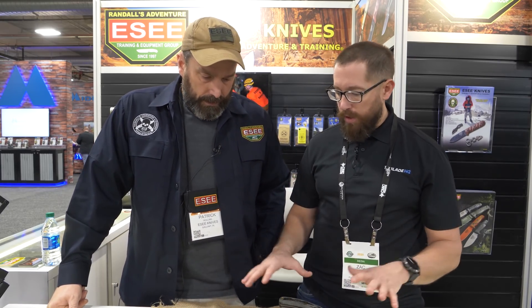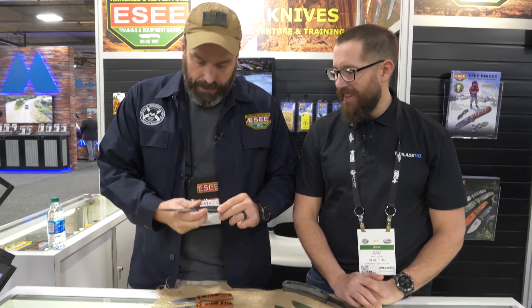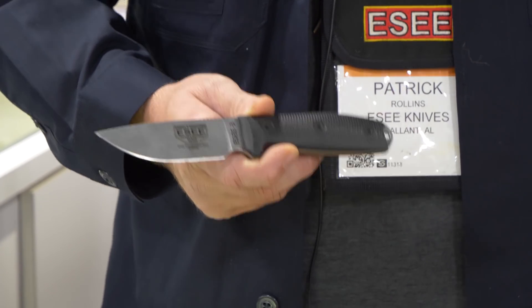You guys make a bunch of different knives for a bunch of different applications. I know you personally are out in the bush a lot. So what's your favorite one on the table here — might be like picking your favorite child — but I would have to say, besides the Darien Machete, I'm really excited to try out S35V. I've never played around with it.